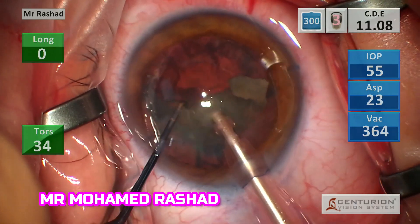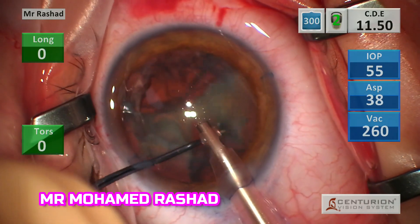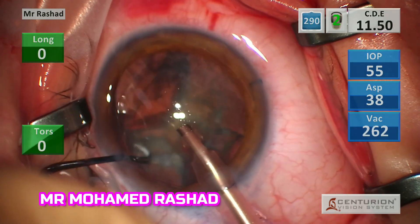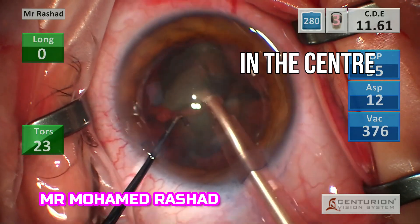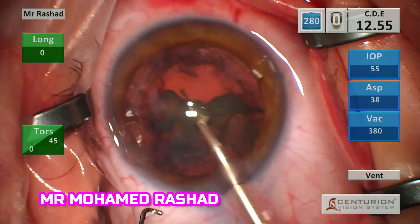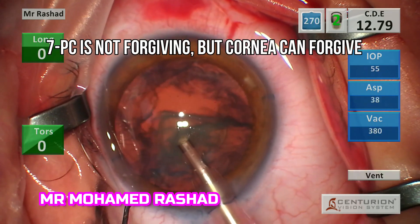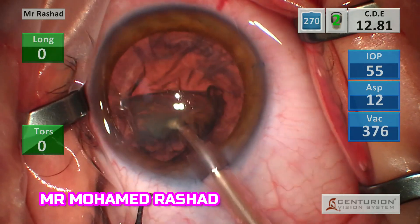You can see the parameters for the quadrant removal — I increase the vacuum and the aspiration. With the last piece, make sure that the chopper is out to keep the anterior chamber deep and to avoid any injury to the posterior capsule.